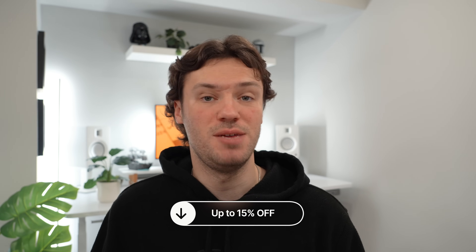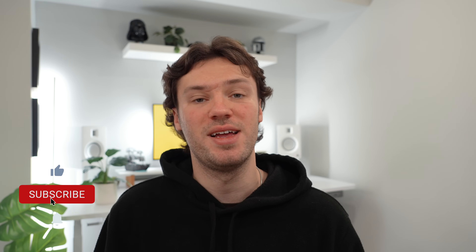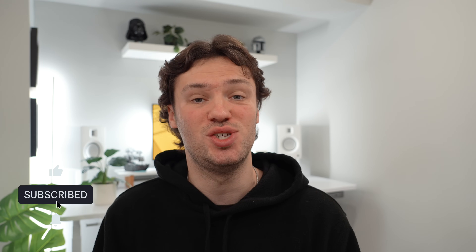If you're interested in any of the models from the Ugreen NAS Sync lineup, hit the link in the description — there's 15% off for Christmas, valid until December 22nd on Amazon or Ugreen's official website. Are you ready to embrace the all-NVMe setup, or does your workflow require something different? Let me know in the comments below. If you liked this video, give it a like, share it with a friend, and if you like Apple tech or desk setup content, make sure to subscribe. Peace!